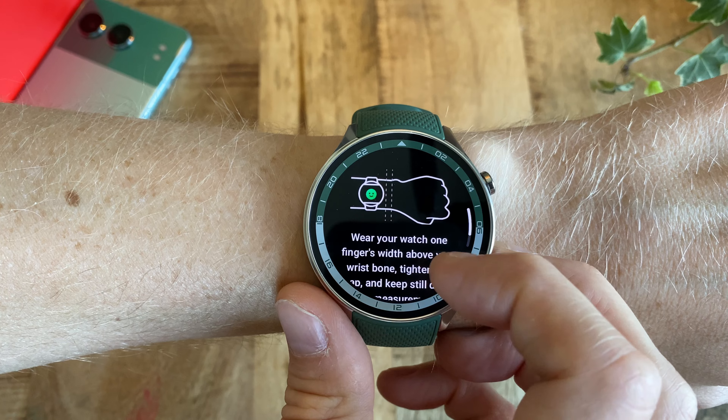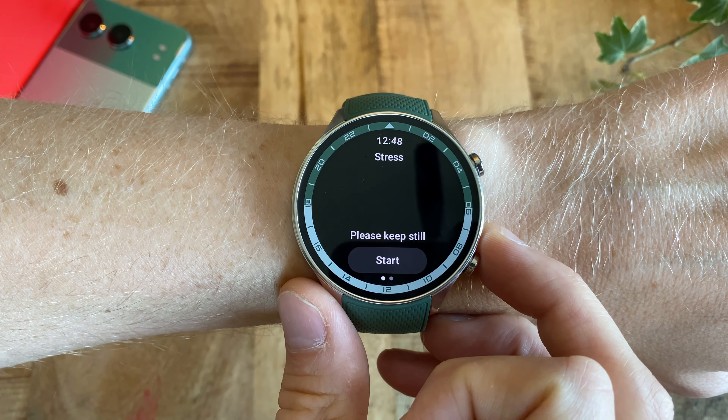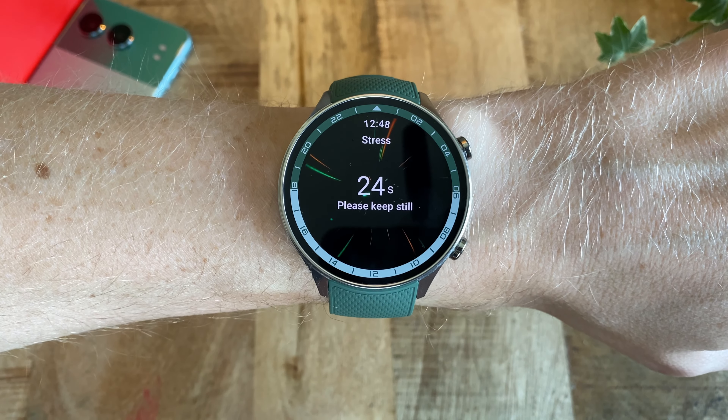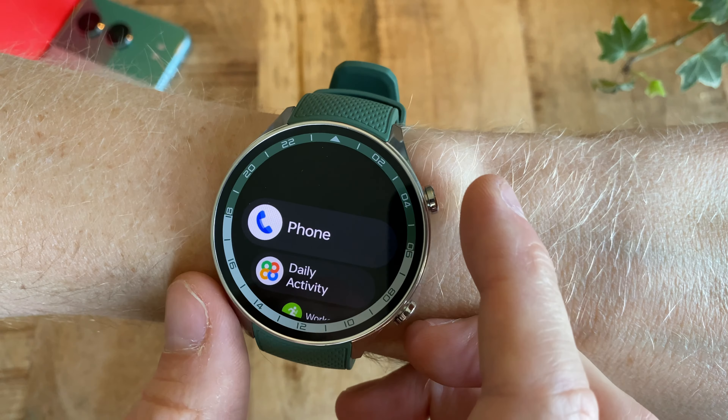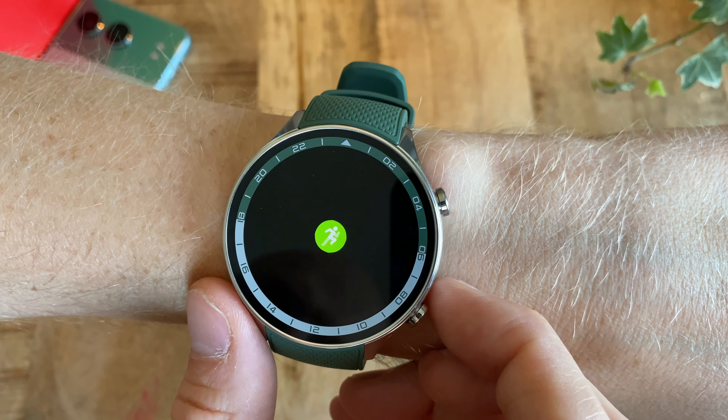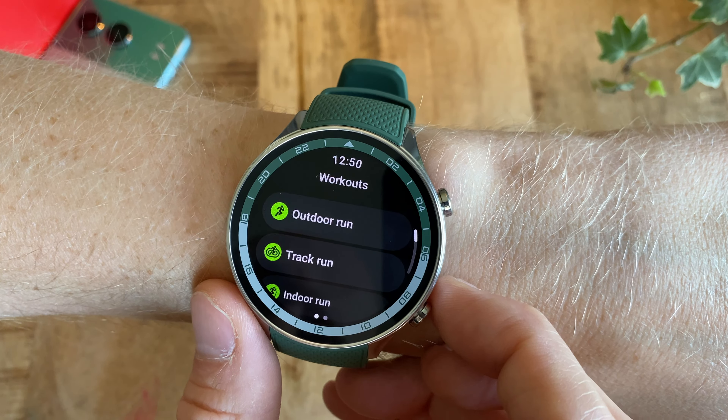With everything on — as in the always-on display, pulse, blood oxygen, and sleep measuring — you get about three days before the watch needs to be charged, which is still good. The dual-band GPS is also good and fast when it comes to positioning, the workout modes are many, and the watch supports Bluetooth calls as well as normal notifications, showing settings and whatnots, just like the normal Watch 2 did and does.